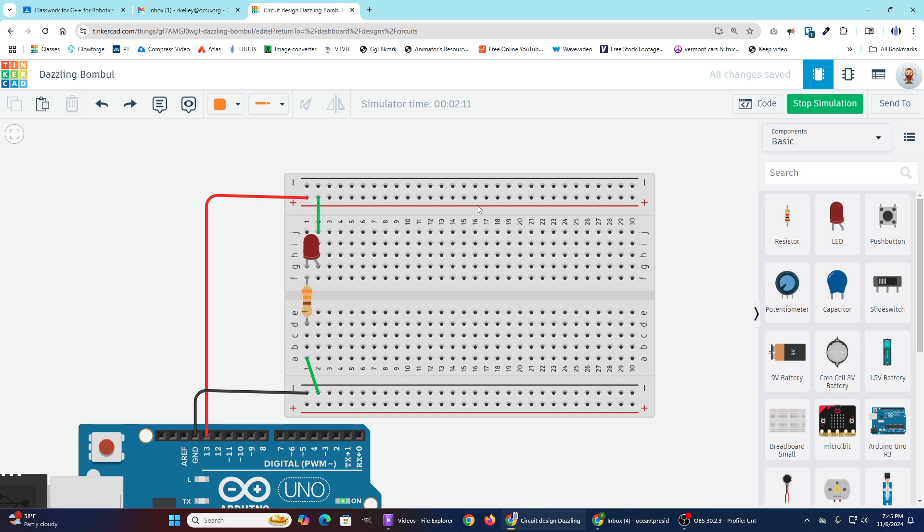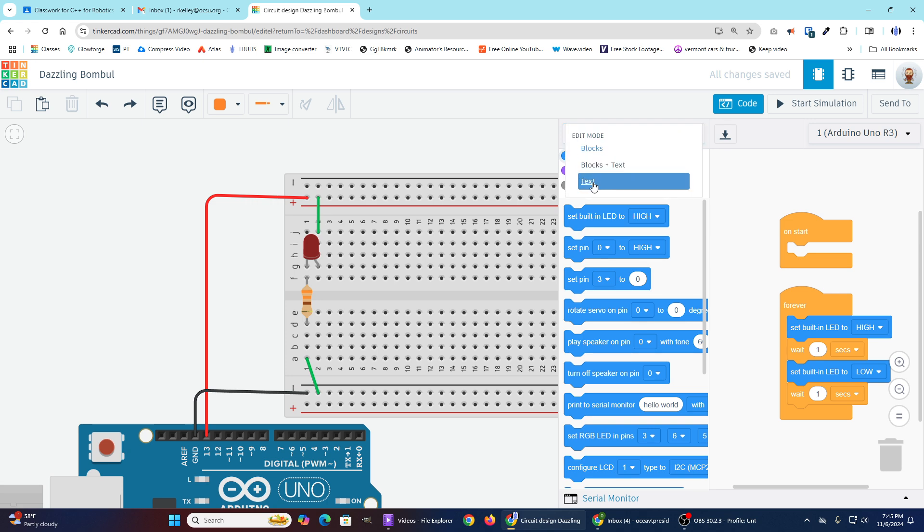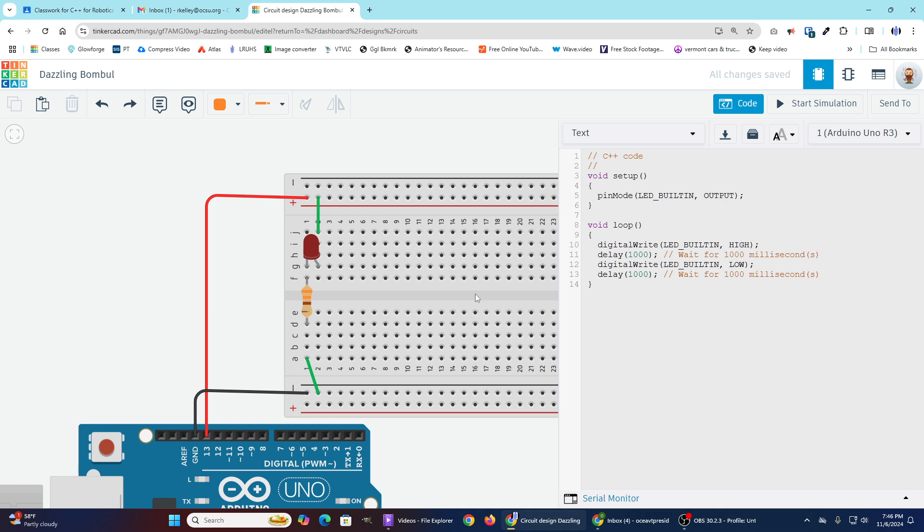Let's take a look at the code making this happen. I'm going to click on the code button. Note that code is not an option unless you've got an Arduino in your program. If it opens up to a block display, we do not want to work with that — change it over to text and hit continue. It will ask if you're sure, because your blocks will be erased. This code is using LED_BUILTIN in three different places. The built-in LED on the Arduino Uno is also pin 13, so this code would run fine if I replaced LED_BUILTIN with 13 throughout.